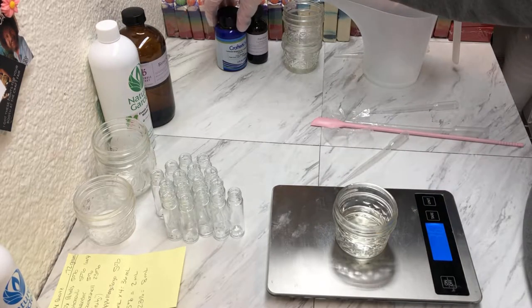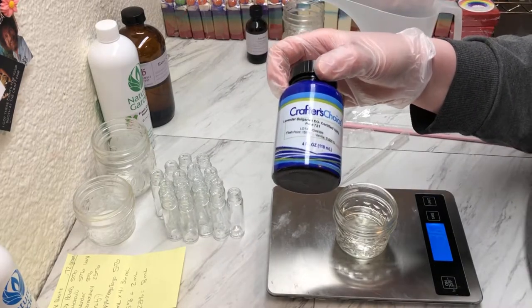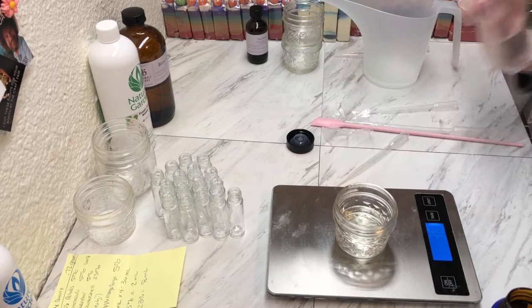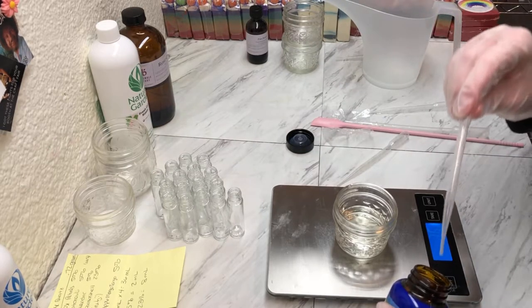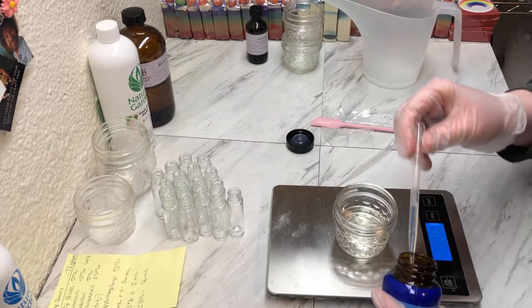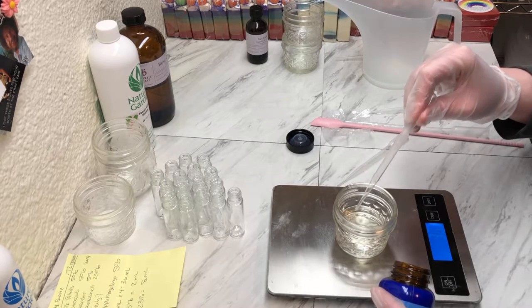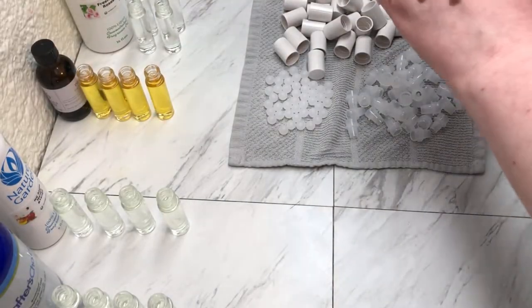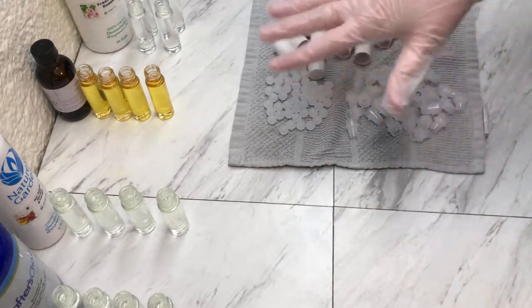We'll do some lavender essential oil, and then I will show you how I put my labels on, how we package these, and what the final product looks like. I'm just putting my gloves back on and I'll show you what I have going on here.